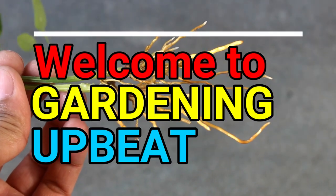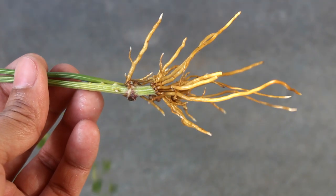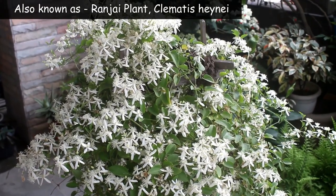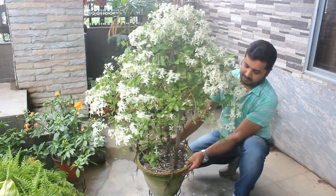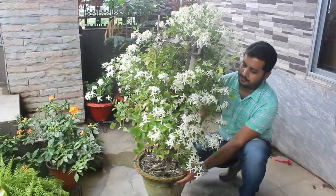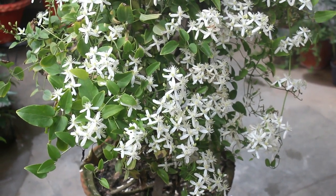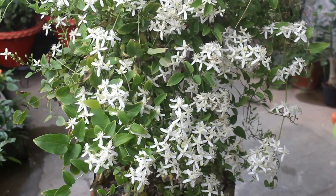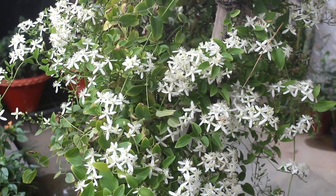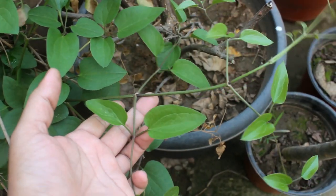Hey guys, welcome to Gardening a Bit. I hope you are doing very well. Today we are going to see how to grow clematis from cuttings the right way. It's a beautiful flowering plant and there are two main important things to know about clematis: first, it's a fragrant plant, and second, it blooms both in summer and winter. Clematis is also a perennial plant. Let's take a look at the procedure step by step.